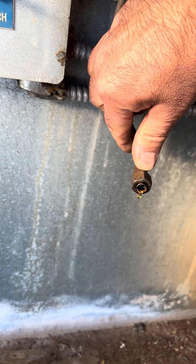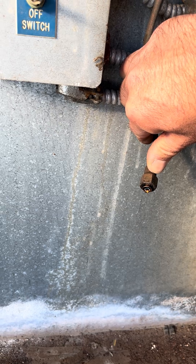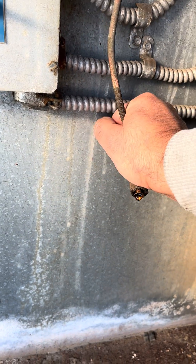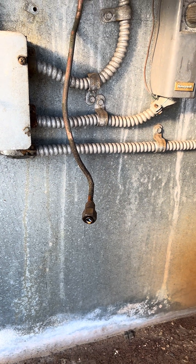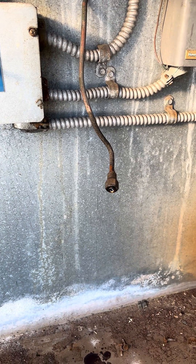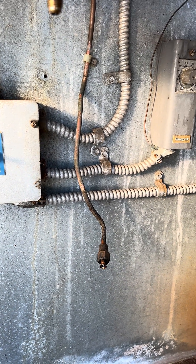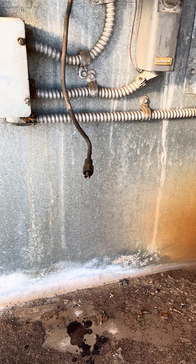But watch this — it's filled with oil. So it's not letting the pressure go up. Hopefully I can get all this oil out of here, hook that back up, and then the pressure switch should close. I might have to try to suck that out of there somehow, or maybe I've got to put in a new copper line. But I think that's what's going on with that.